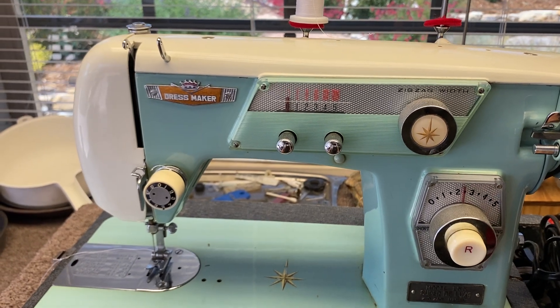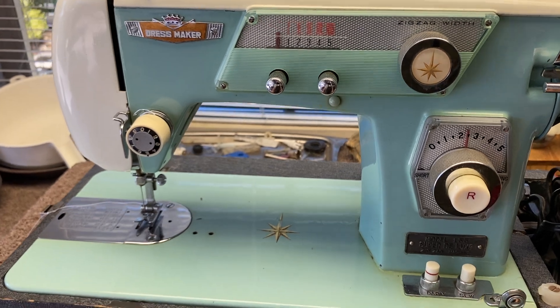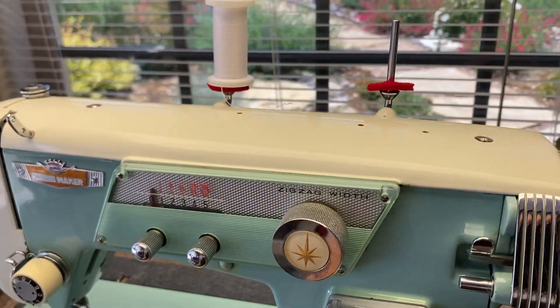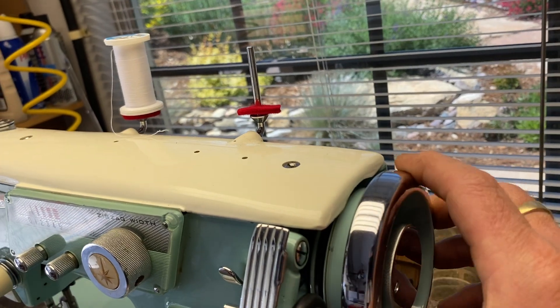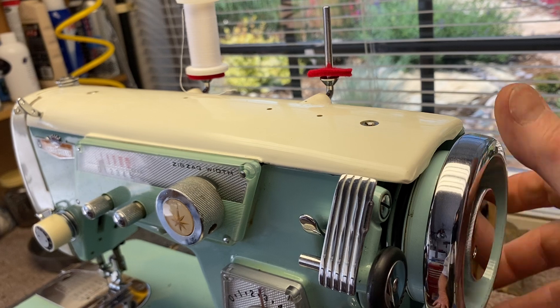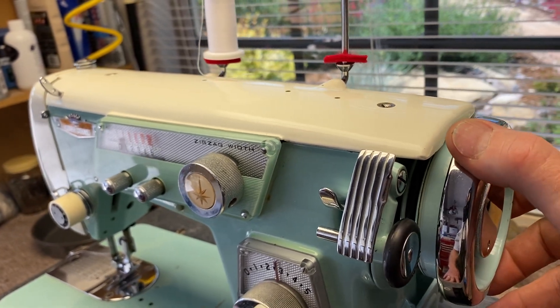This video is how to thread your Dressmaker/Morse sewing machine. The sewing machine when it's running will always turn in this direction, so always turn it in this direction. Don't turn it backward — it just doesn't like it.